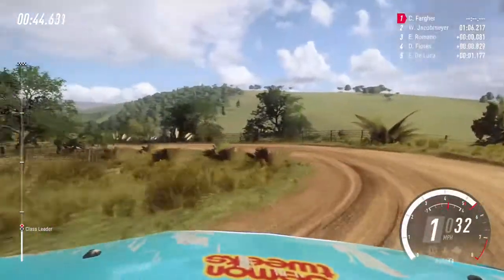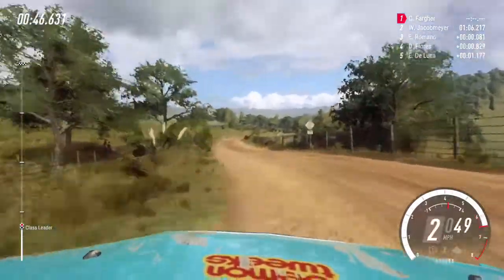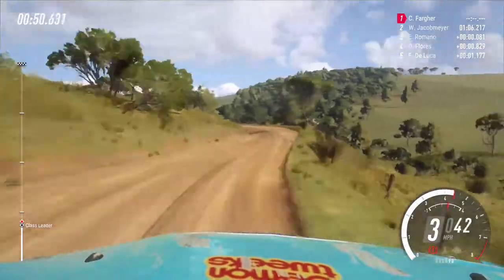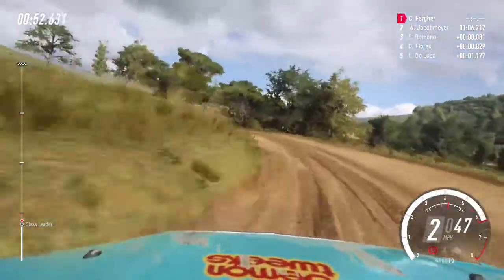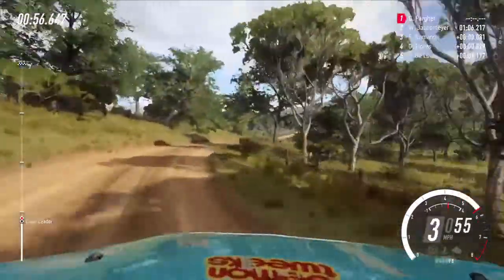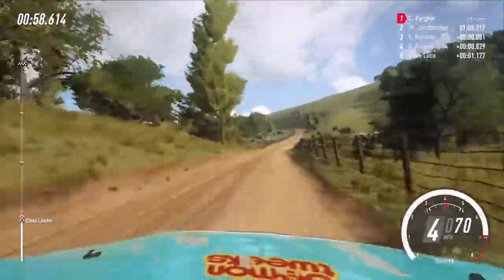5, 6, 3 right, tightens, small cut, into 2 left. 30. 4 right long tightens. 150. 5 left extra long. 16.